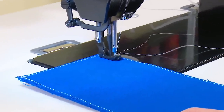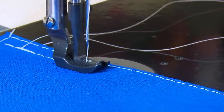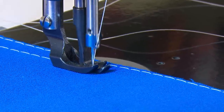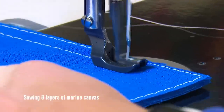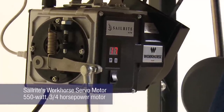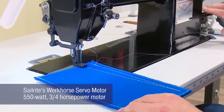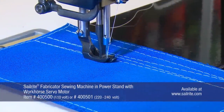The Sailrite Fabricator allows for stitch by stitch sewing at full power, so you can take time creating the most precise stitches possible. Watch as it sews through 8 layers of marine canvas here. The Fabricator is powered by Sailrite's Workhorse Servo Motor, a 550 watt, 3-quarter horsepower motor that provides fluid motor to machine power transfer.